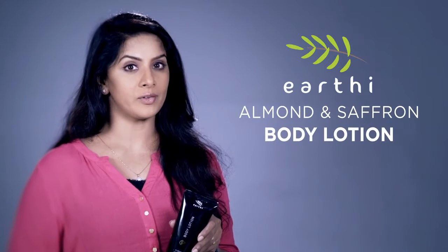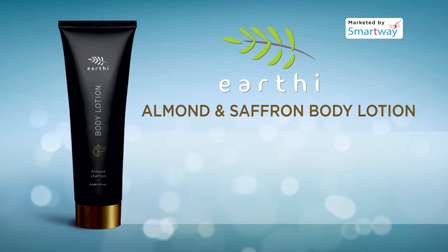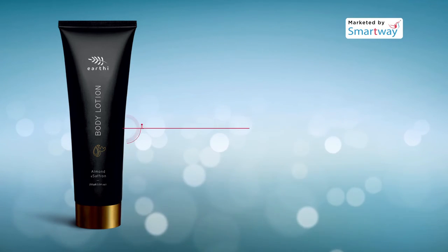The Almond and Saffron Body Lotion deeply moisturizes, nourishes, and repairs skin. This body moisturizer is specially formulated for dry skin — it intensely moisturizes, softens, and smoothens the skin with its deep-penetrating formula.